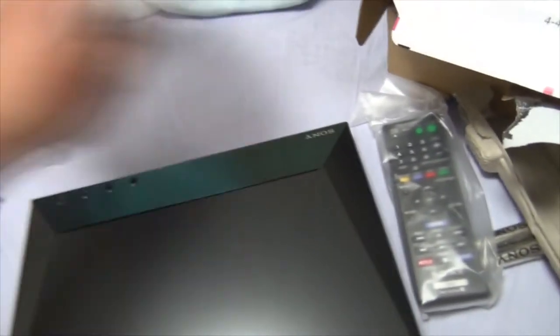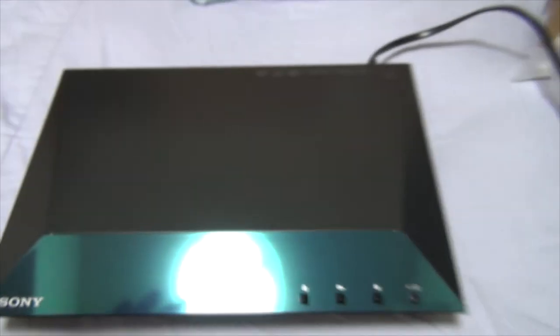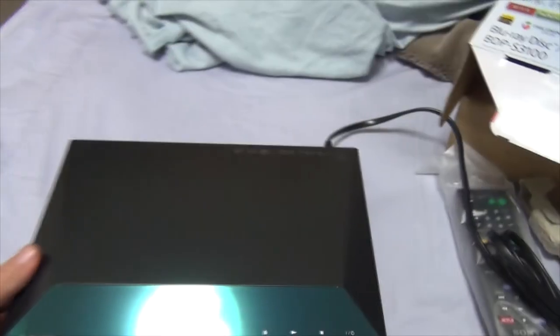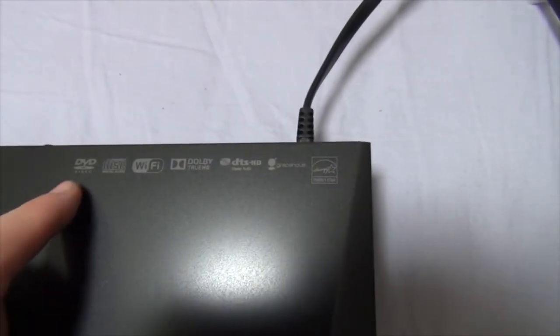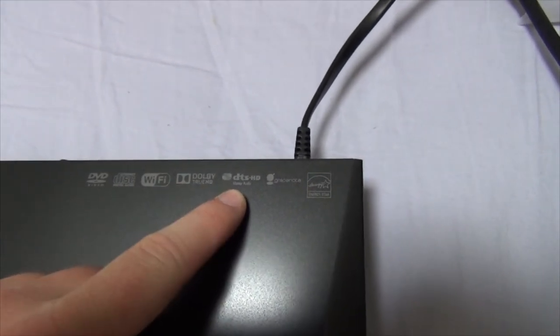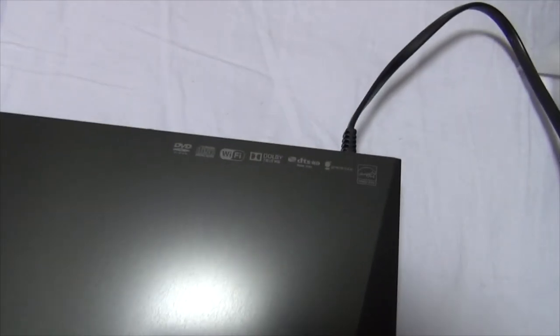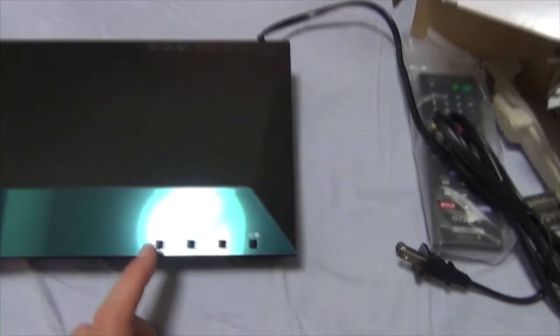Oh my god, this looks pretty crazy. Easy day. Here is the Blu-ray player, and the top is even a reflective blue — you can see me in it, hi! Looking at the top down, we have an incredible amount of glare — I don't apologize. DVD, compact disc, Wi-Fi, Dolby True HD, DTS Master Audio, Grace Note, Energy Star Save — a nice metallic finish.